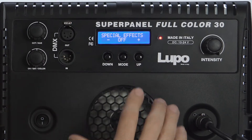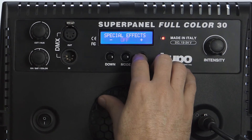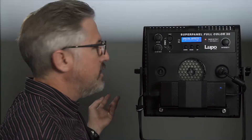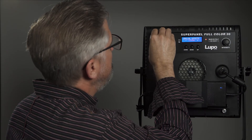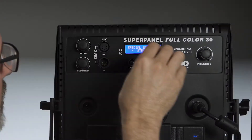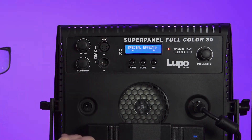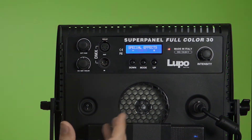Next up after presets is special effects. Honestly, a lot of these aren't really great for video or film, but they're good for a party situation. There are more special effects that Lupo is going to be providing soon. The first one is a strobe light — it looks cool in person but doesn't record that great on video. You can change the speed of it. Then there's a party mode which goes through different colors — if you wanted colors changing in the background of your shot, you could actually use this one.